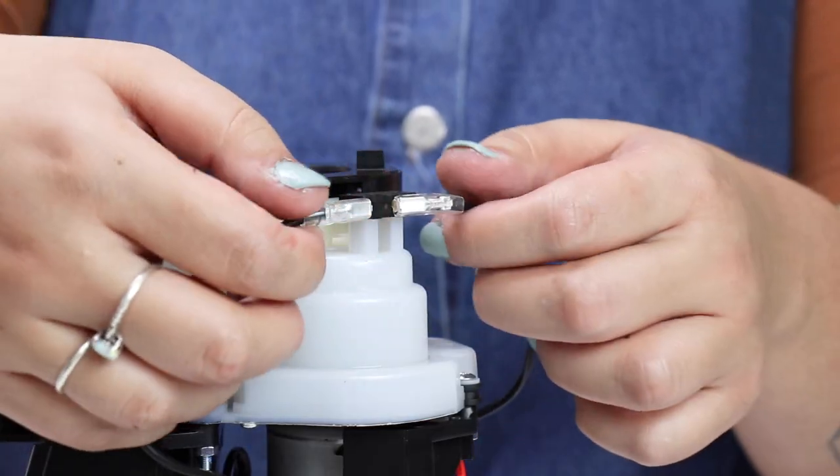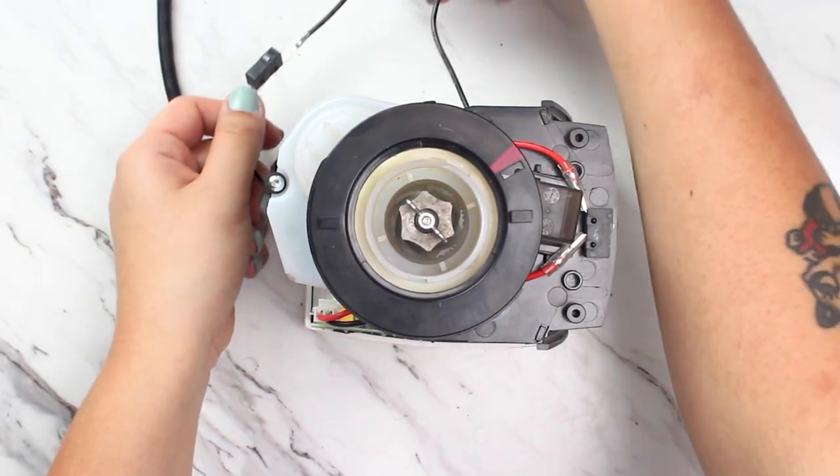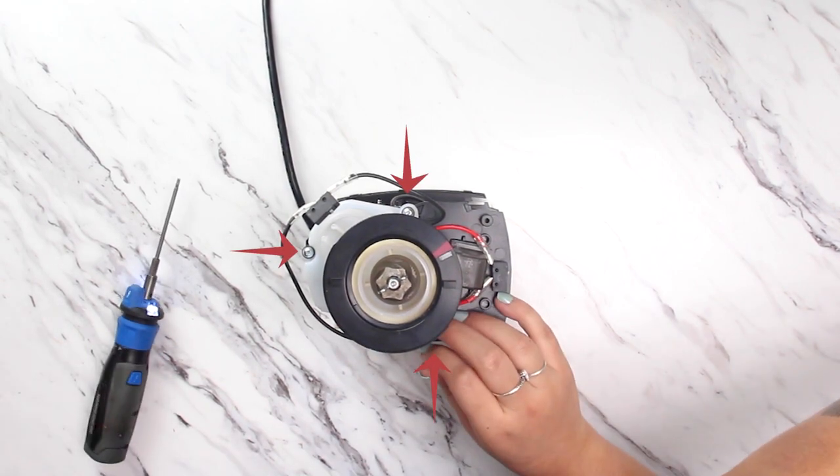Now that the case is removed, we'll lift the safety interlock switch off its post and let it hang away from the grinder. We're then going to remove the three screws that hold the gearbox motor assembly to the chassis.